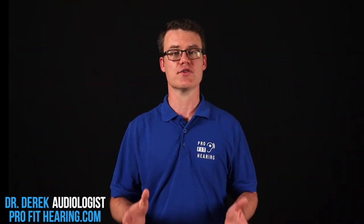Hi, I'm Dr. Derek, audiologist with ProFitHearing.com, bringing you the best insight in today's latest hearing aids and audio technology to improve your life. If you have concerns about your hearing, always consult with your local physician or audiologist. On this channel, we provide hearing healthcare education and audio technology product reviews.